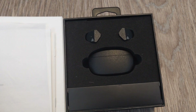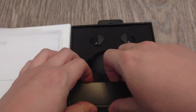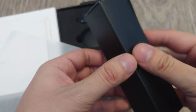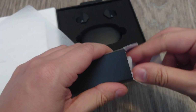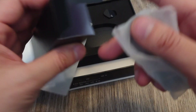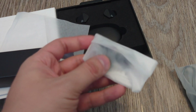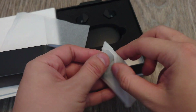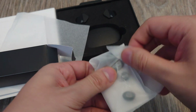Now we have the earbuds themselves. I'm guessing this is the cable here — let's double check. We get a USB-C to USB-A cable as expected, and something else here as well. And we get ear tips. Final Audio is actually known for their ear tips, so let's see what sizes we get.